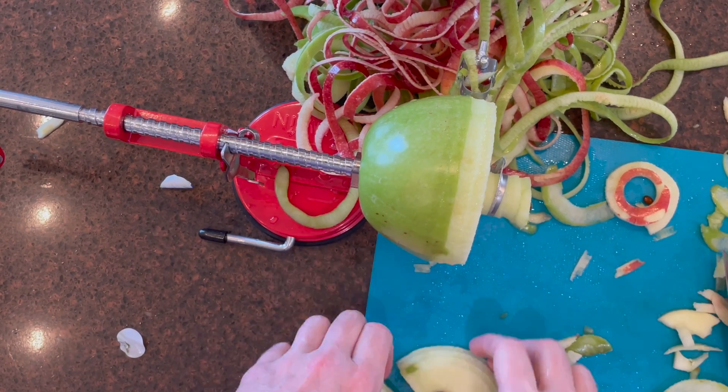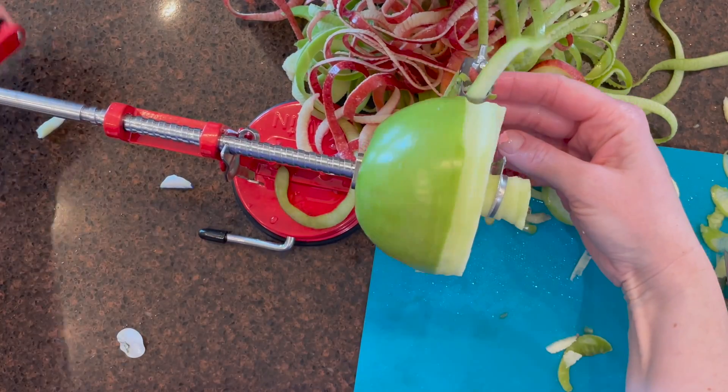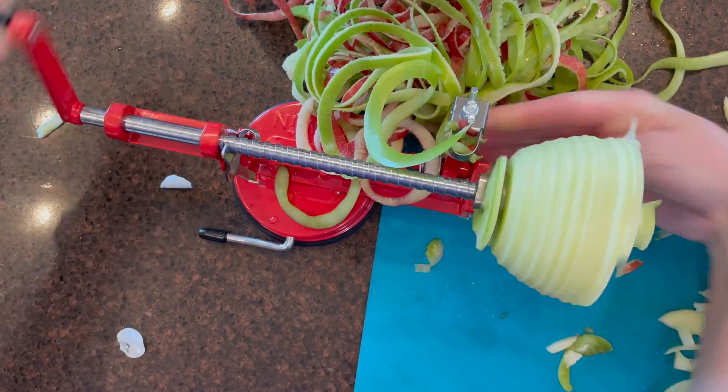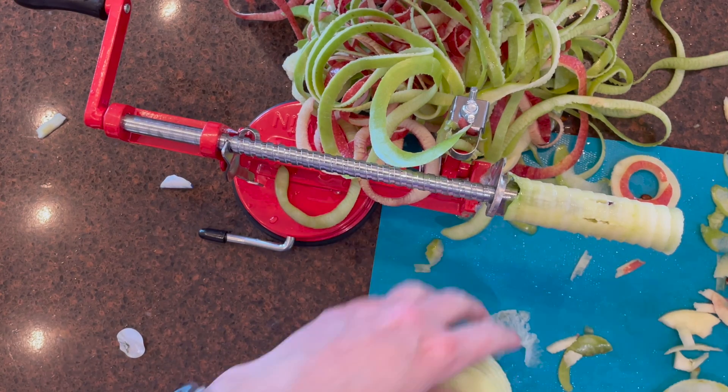If it stops peeling, all you do is put a little bit of pressure on the blade — you can see me doing that — and it helps it peel nice and clean.